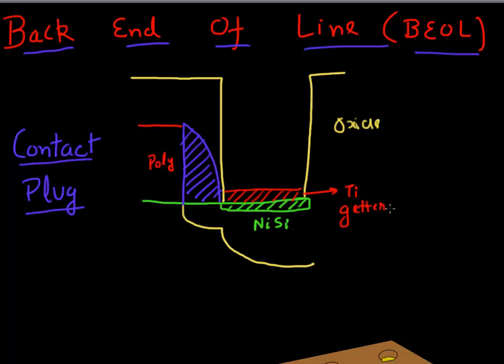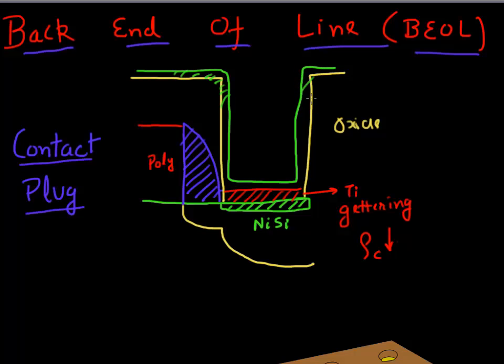The titanium getters all the oxygen that was left at the surface - the oxygen produced on the surface during this etch - and it helps in lowering the contact resistance. Then the second layer deposited is a conformal titanium nitride (TiN) layer deposited everywhere. This TiN acts as a barrier material.